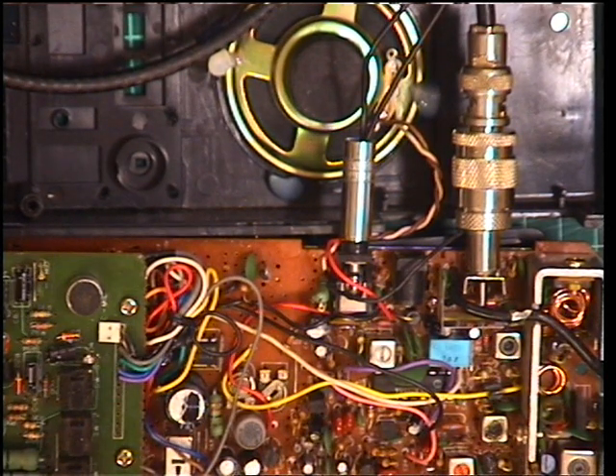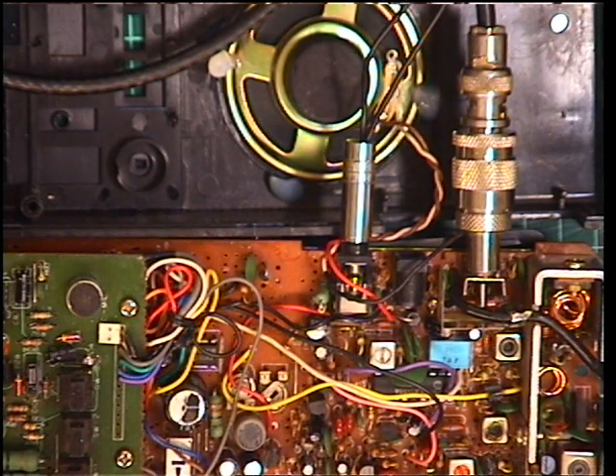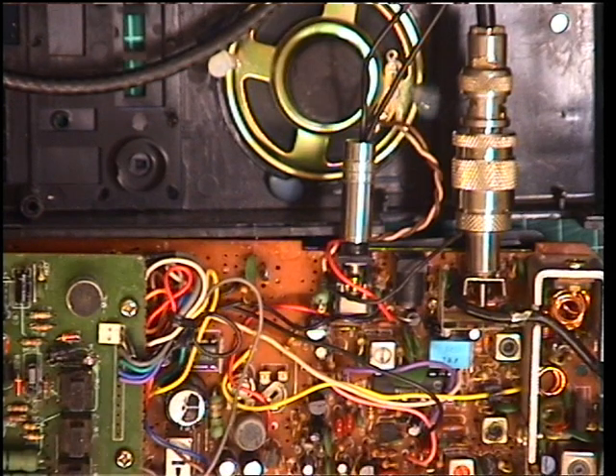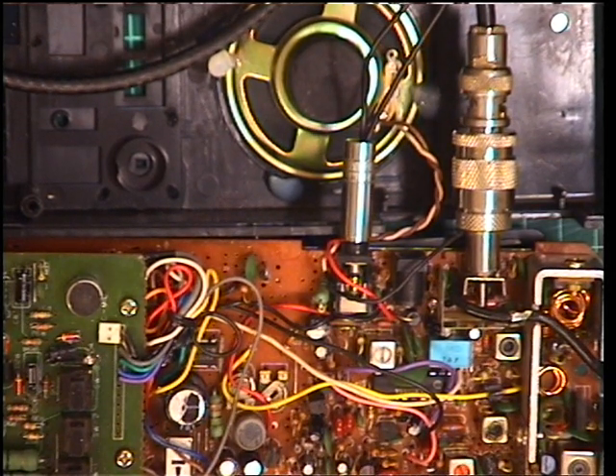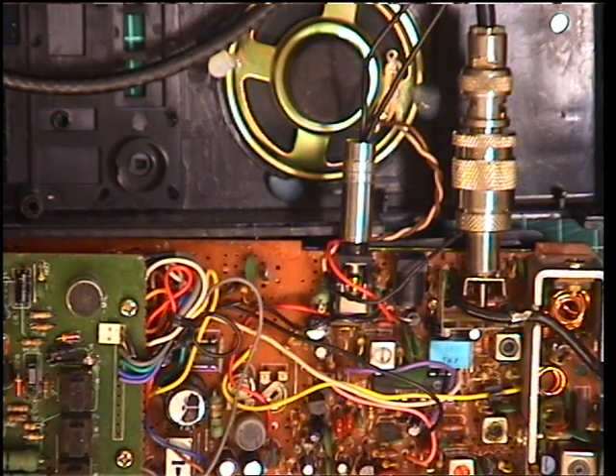That is 0.3 of a microvolt — 0.15 — so the sensitivity certainly works very well. Though the selectivity on these isn't great if you've experienced them, but of course it's a hand portable. Use it as a base station and it may well be a bit ropey. So we need to set the S-meter next.